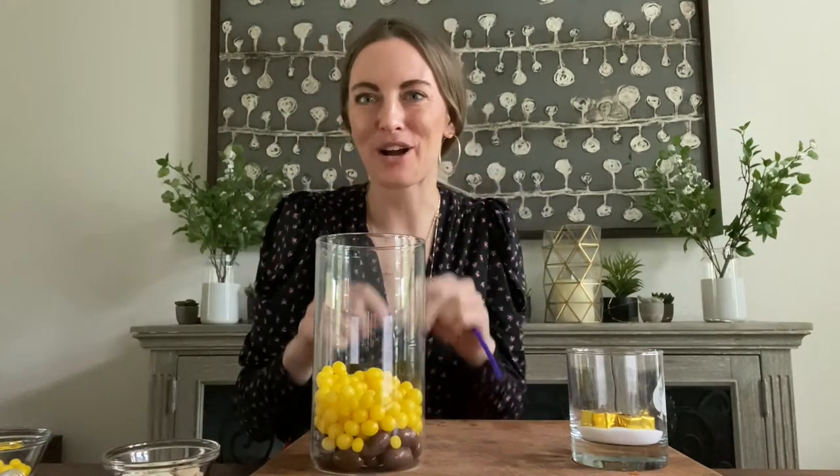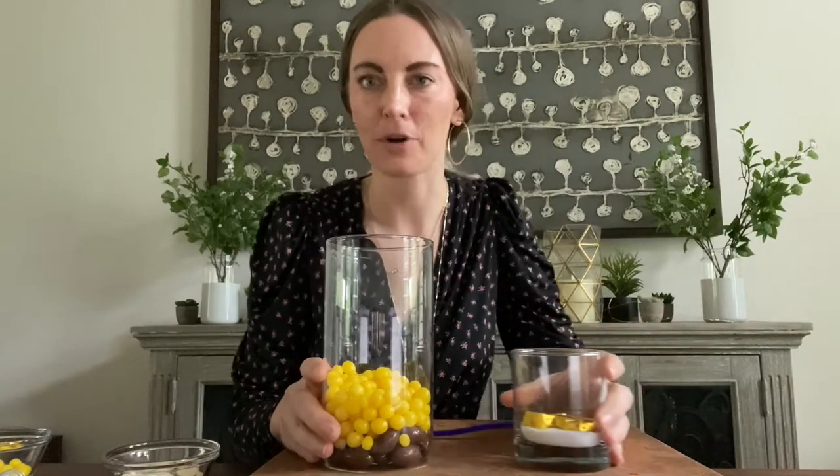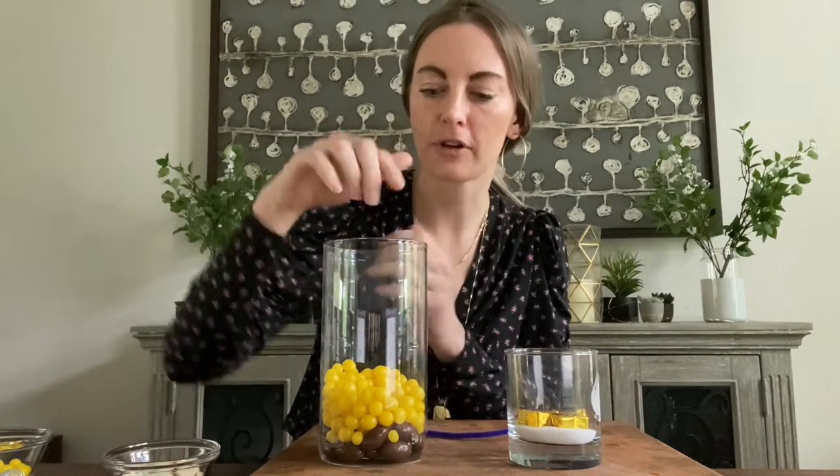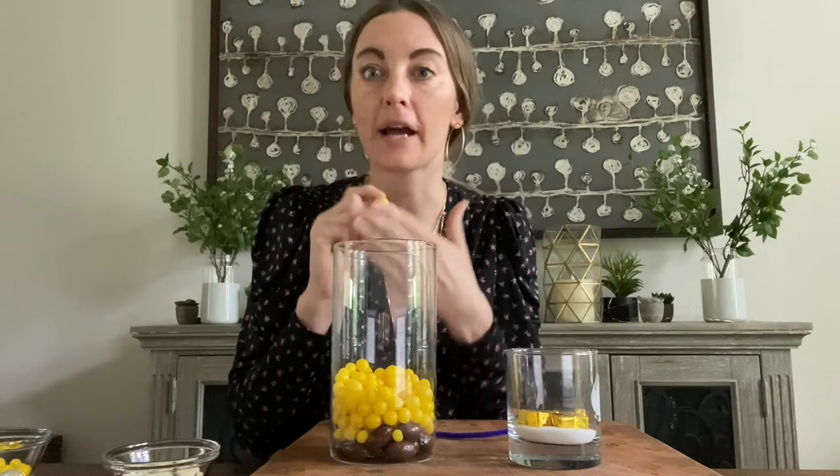Now we're going to do the fun part — we're going to talk about the water softener and how it works. Your water softener works through ion exchange and there are two main parts. You have a brine tank. Brine is a fancy word for a solution that has a high concentration of salt, so your brine tank is a big bucket of salt with some water in it. The second part of your water softener is the resin tank, which is filled with resin beads.